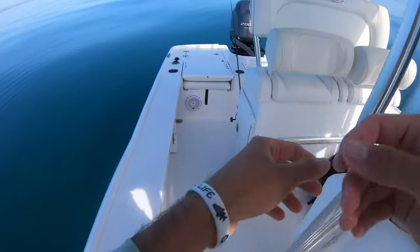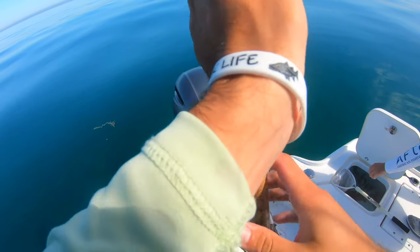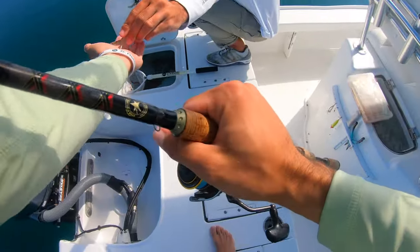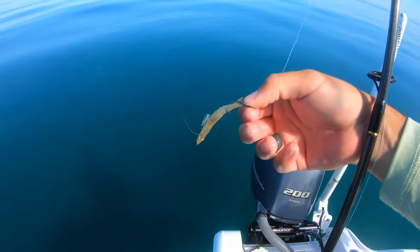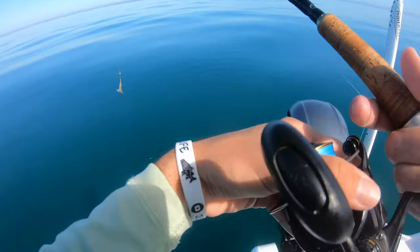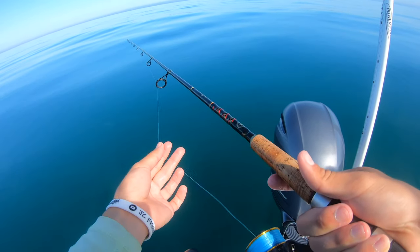Not a bad looking cooler - could be worse, could be lizard fish. Let's get another shrimp and drop it down to try for more mangroves and grouper. Just hooking the shrimp right through the tail - you can take the tail off and thread it through, or just hook it right through the tail. It doesn't really matter. Drop it down nice and slow so it doesn't spiral too much.